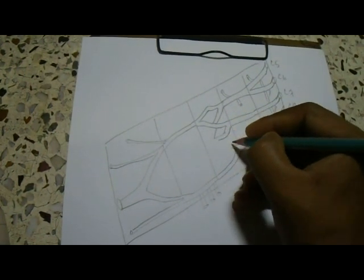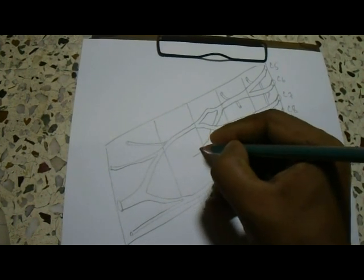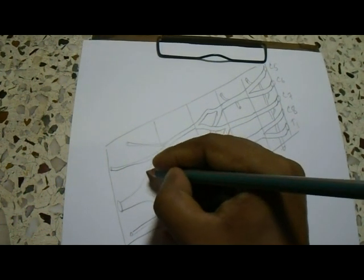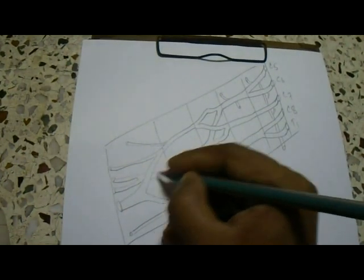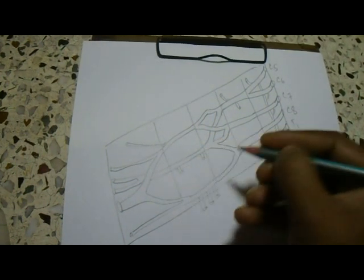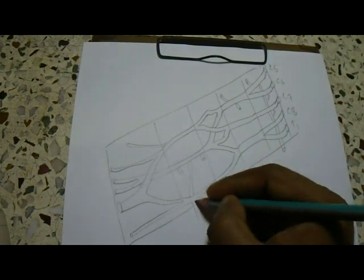Now we will join the posterior divisions of all the trunks — it will form the posterior cord. The posterior cord will give rise to the axillary nerve and radial nerve. It will also give the upper and lower subscapular nerves and the thoracodorsal nerve.